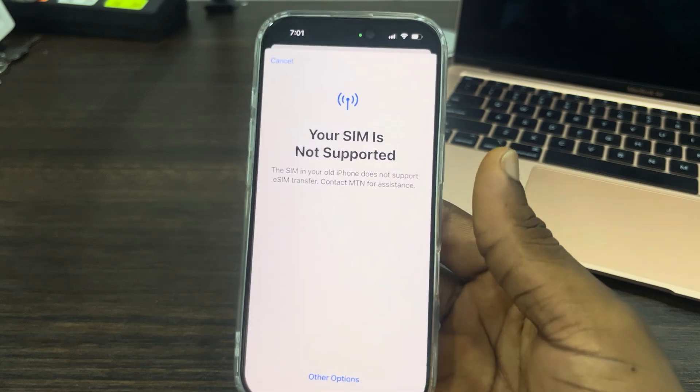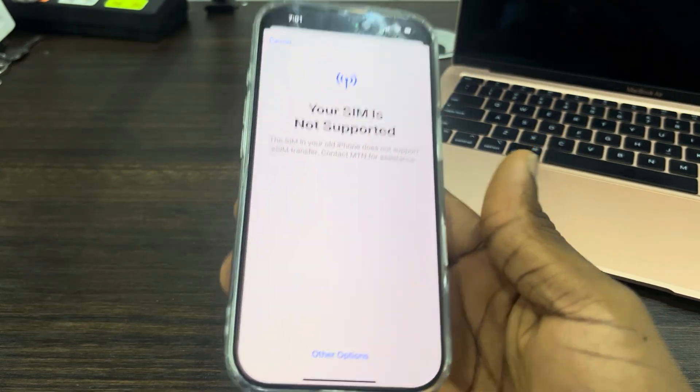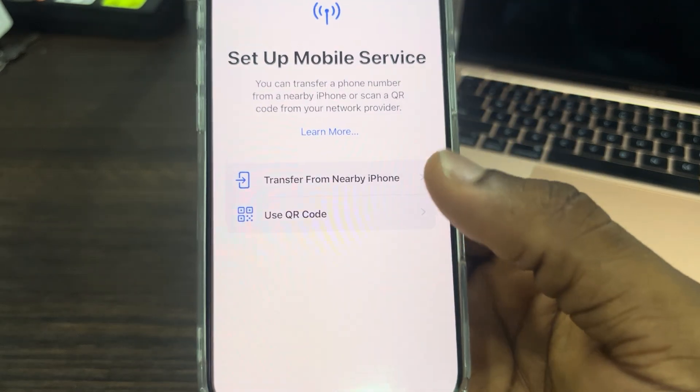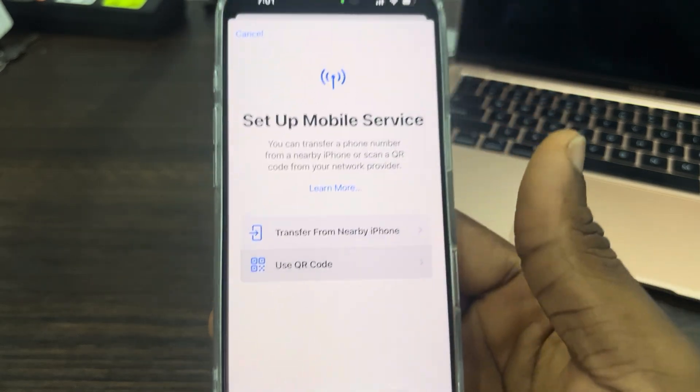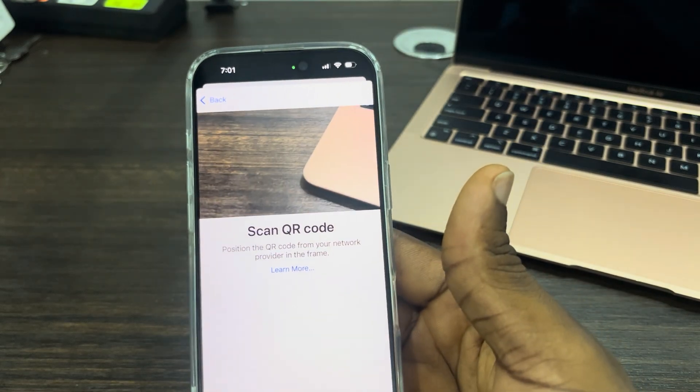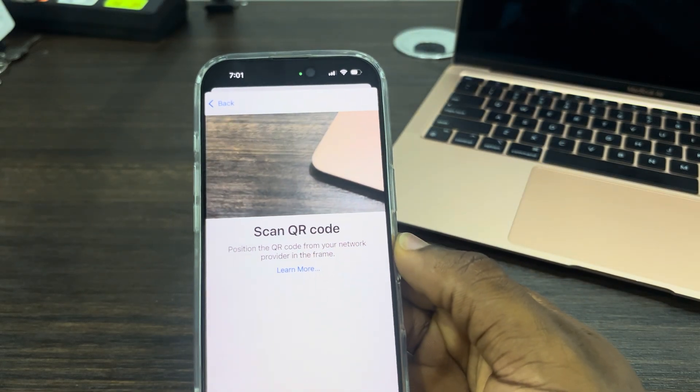In order to scan the QR code of your eSIM, just click on the 'Other' option at the bottom. Once you click on it, click on 'Use QR Code'. Then scan the QR code of the eSIM and it's going to be added to your iPhone. It is very easy.